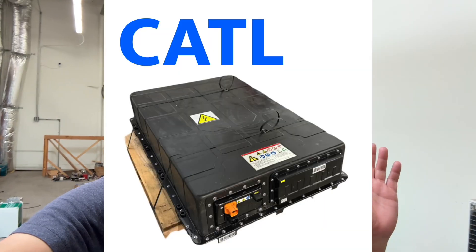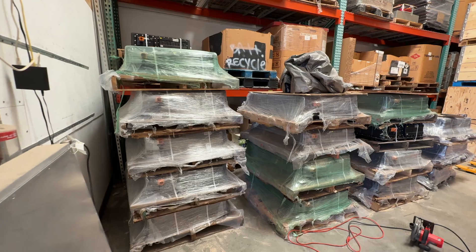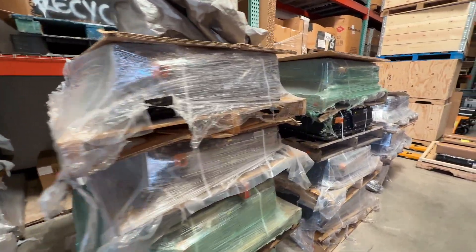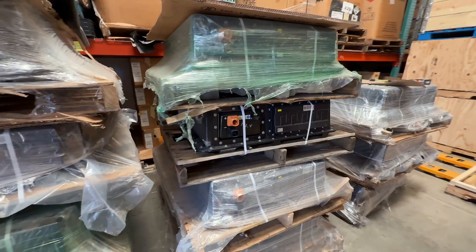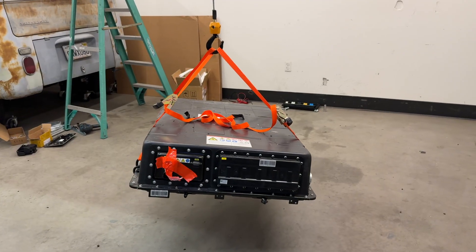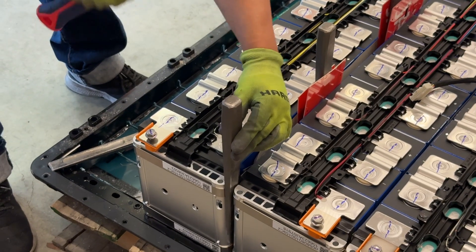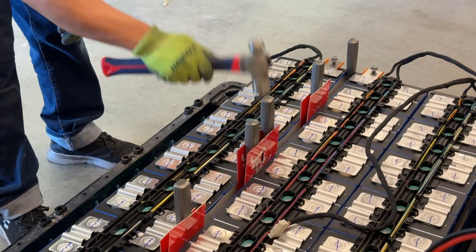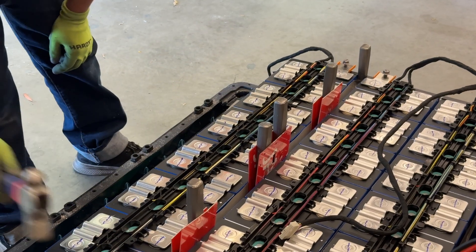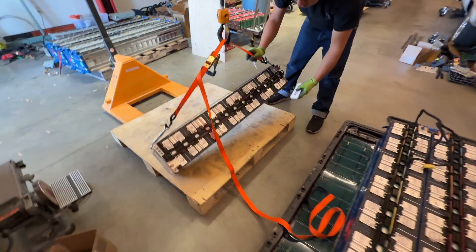We also have the CATL module — our Ford badge. A lot of you guys have bought these before and are using them. Remember, the cheapest way to get these is if you get the full module, but they're kind of hard to take apart. You have to do a bunch of work to take them apart or modify them, because they come at a voltage that is not ready to use for regular inverters and stuff.